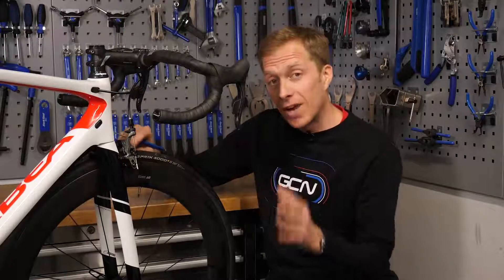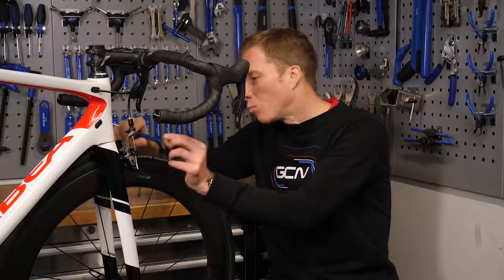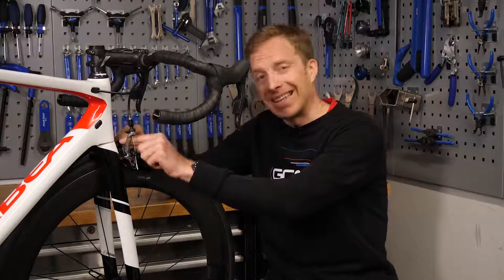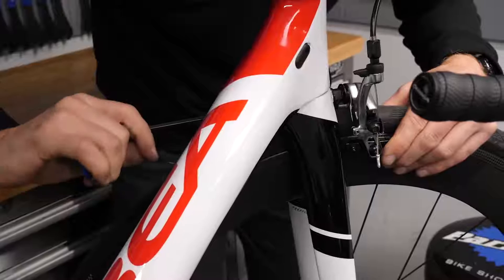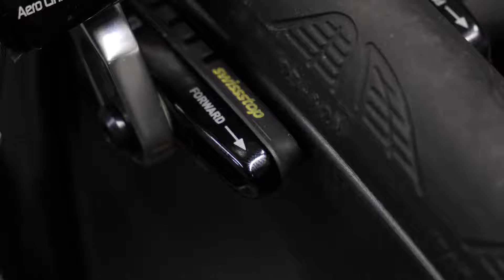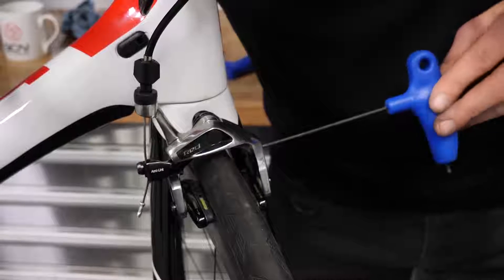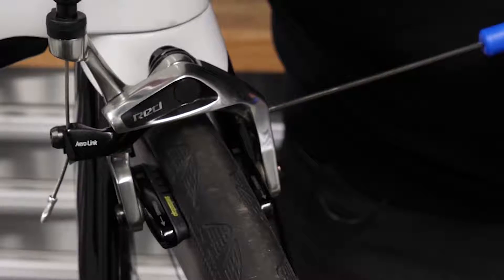Check the actual rate of wear of your pads and see if one is wearing out faster than the other. Just make sure that brake is aligned centrally. You may need to release the mounting bolt and line that up, or adjust the centering screw to make sure that both sides are touching the rim at the same time.